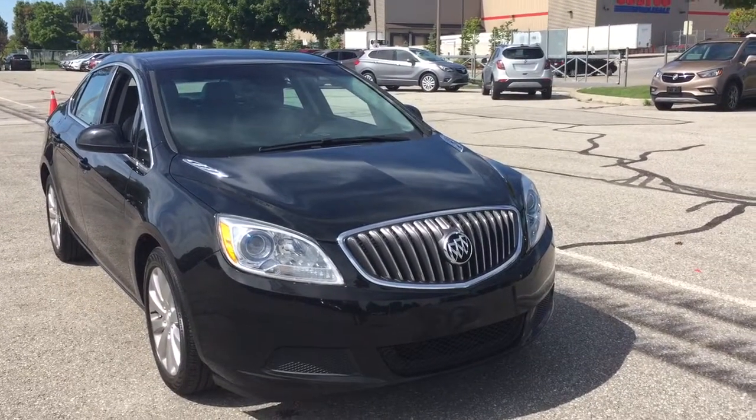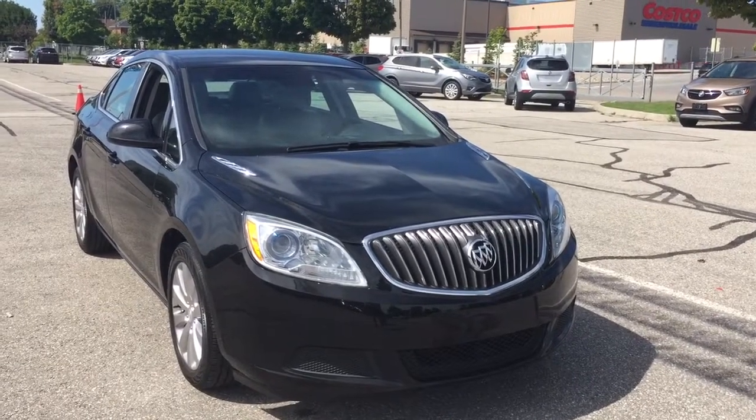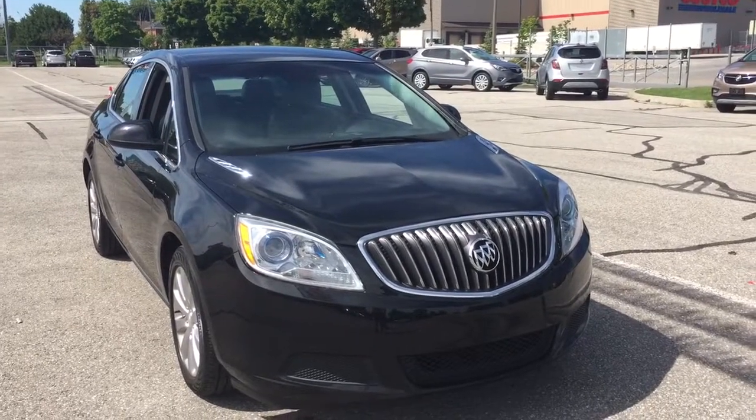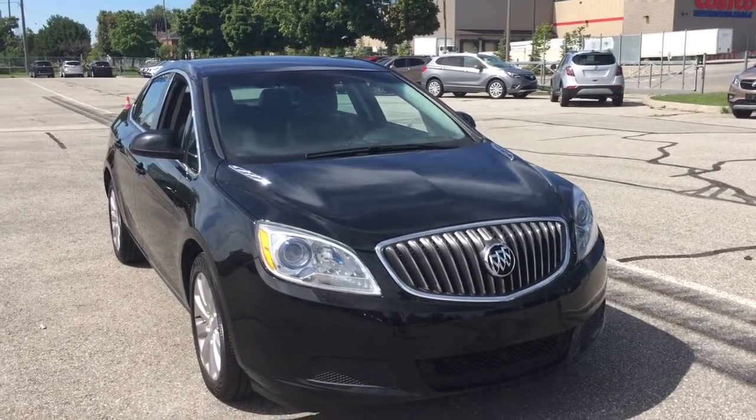And that'll do it for the 2017 Buick Verano sedan. If you want to see this one in person, you'll find us at Mills Motors, 240 Bond Street East in Oshawa, where we always do whatever it takes.